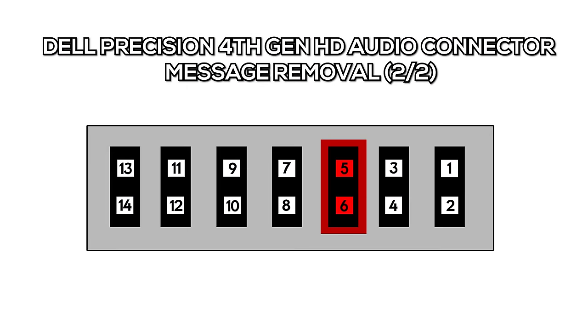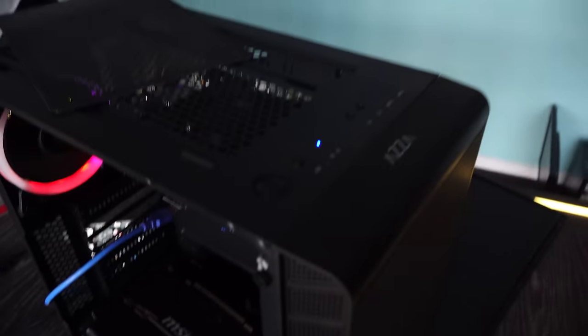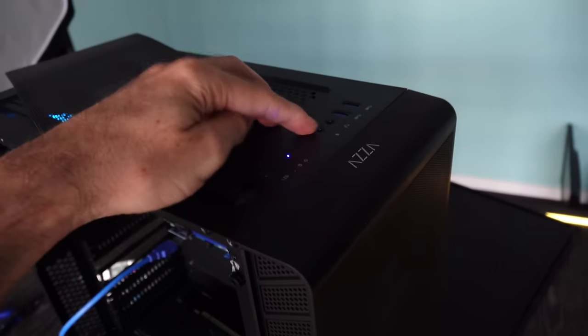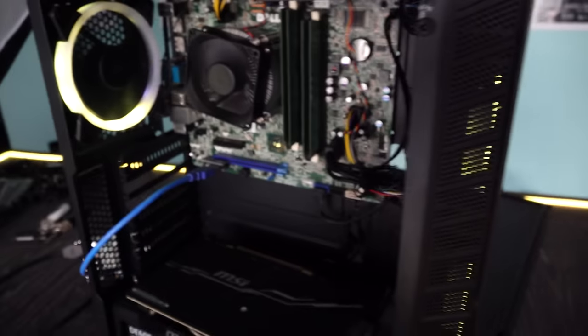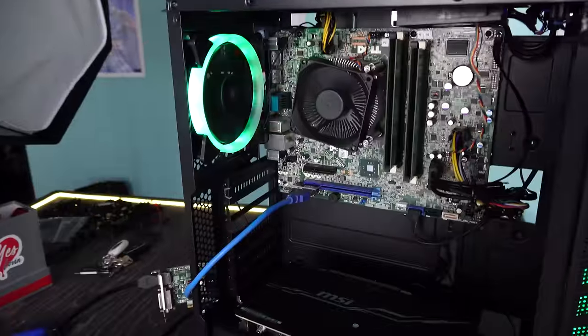I'll put up these diagrams for you guys. If you come into a Precision fourth gen, you'll know how to get around it. So this build is now a hundred percent complete — well, we've actually got to put the GPU back in. And also when we go to sell this PC, the front audio jacks aren't going to work, but that's never really a problem because people can just use the rear ones instead.